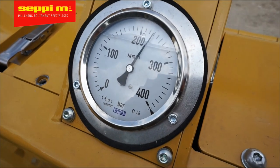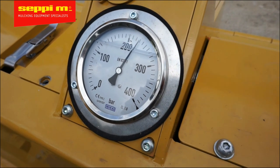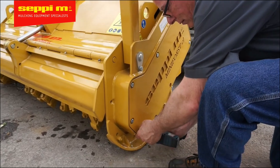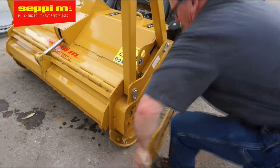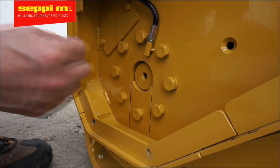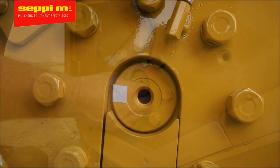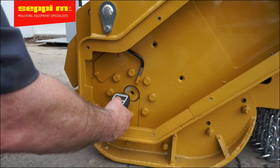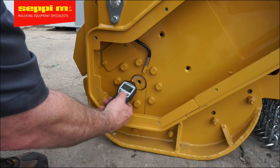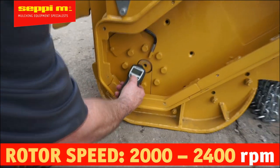We're going to measure flow and revolutions. Open the cover on the left-hand side of your mulcher. Place a reflective sticker on the shaft. Now, using the laser tachometer, measure the speed of the rotor shaft while you power up the machine at full throttle. The optimum speed of the rotor is 2000 to 2400 RPM.